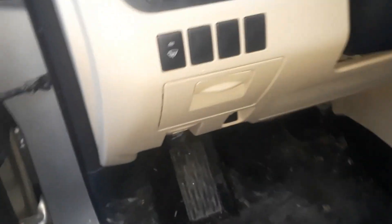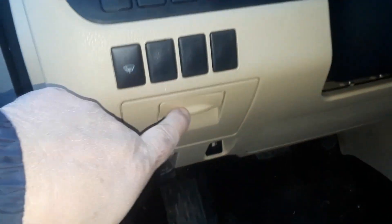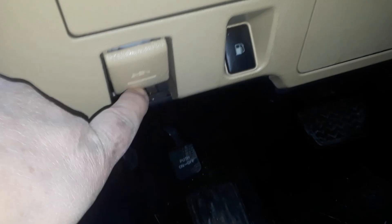We're looking at a 2013 Toyota Highlander. I'm going to show you how to open the fuel door. It's real simple. If you look under where the steering wheel is, there's this little panel here, but if you look below that, you've got the hood opening lever here and there's the fuel door.